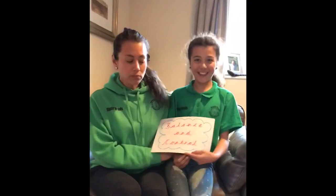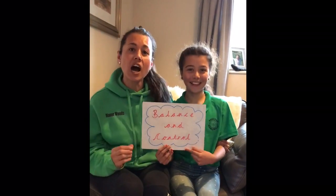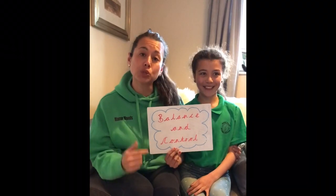Hi Parsons Street, hope you're well and keeping yourself active. Remember at Parsons Street we encourage you to do the power of an hour, which is 60 minutes of physical activity every day. I know some of you have been doing Joe Wicks because I've seen photos and videos of you on Twitter, which is fantastic. I'm gonna now set you some physical activity challenges. I've got my handy helper, my junior coach Frankie, and today our focus is going to be balance and control.